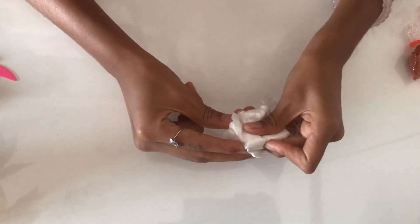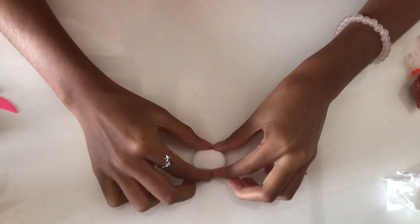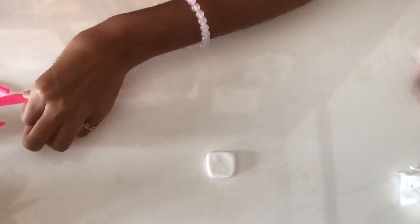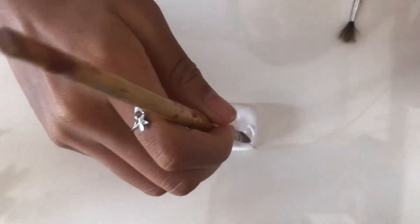For the bread I will again need to take some white clay, then I'm going to make it in a squared shape. I know bread has a lot of texture so I'm going to do some of the textures. I have this stiff brush which will help me do the textures, and there we have the bread.